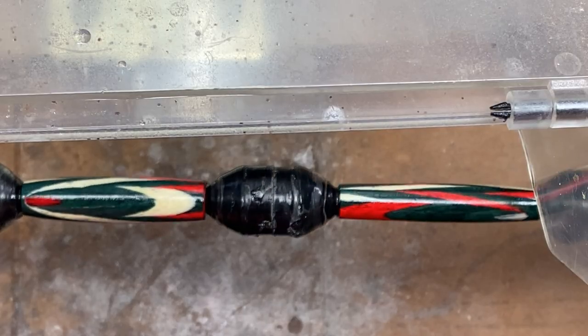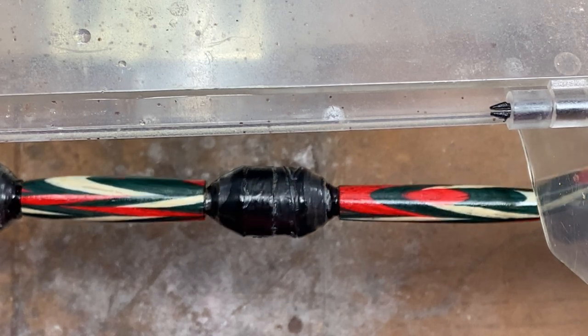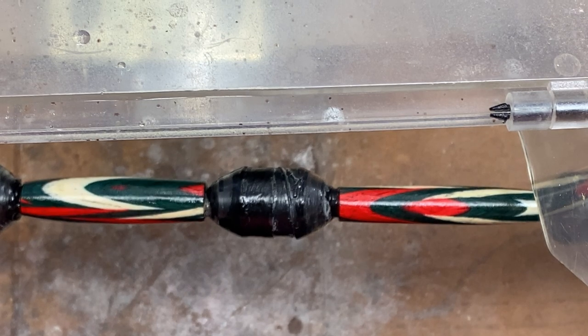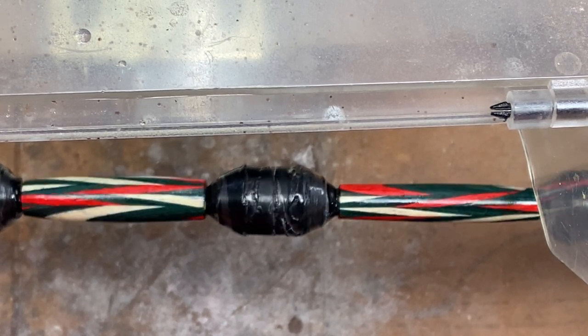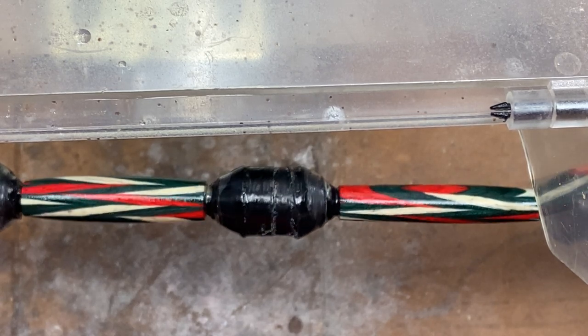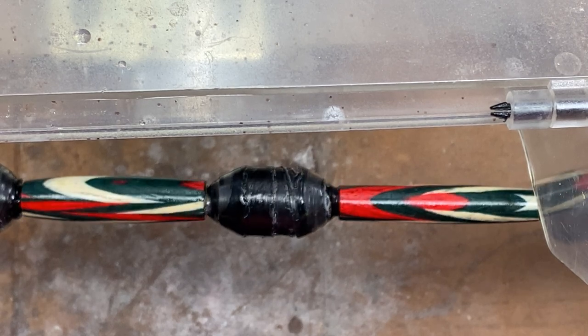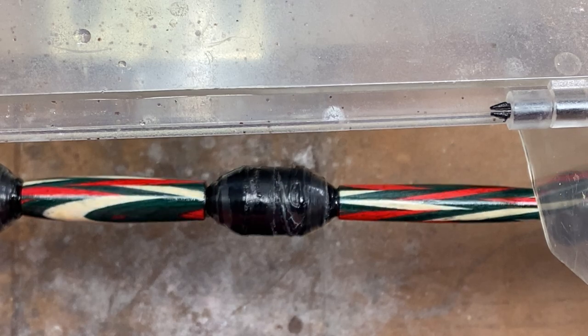All of my coats of CA have been applied. The blank is looking really nice. I'm not noticing any issues with globs of CA where I might have got too much on one of the ends. It looks relatively smooth from end to end. I'm really happy with it. I'm going to go ahead and micro mesh it, and we'll come back in a couple of minutes and take a look at what the blank looks like right before we apply the wax and buff it.